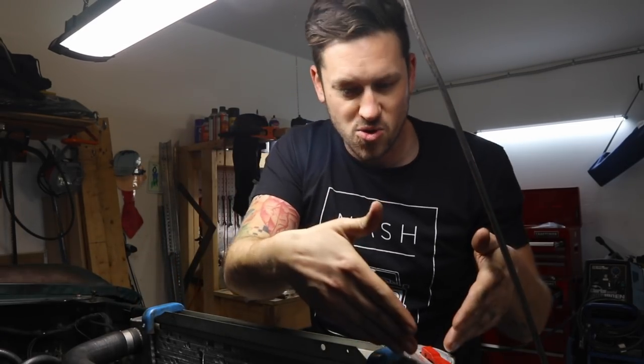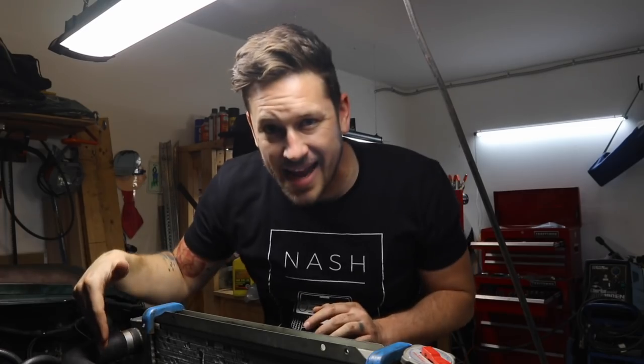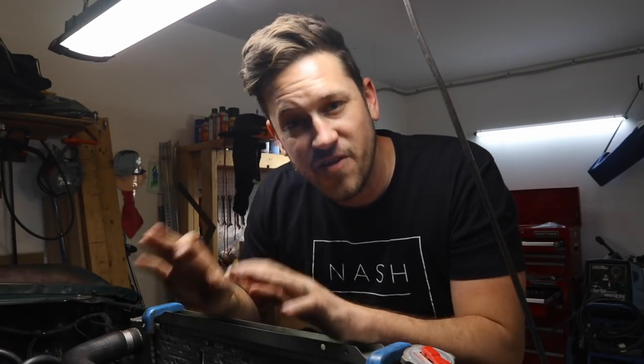Today I want to talk about: one, where to put the coolant; two, how to drain the coolant; and three, how to fill the coolant back up and burp your system.